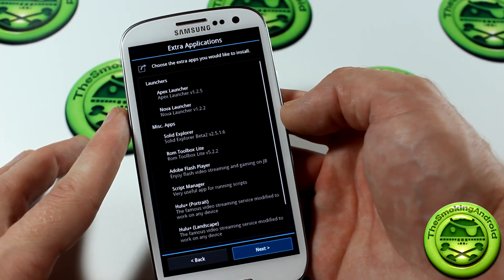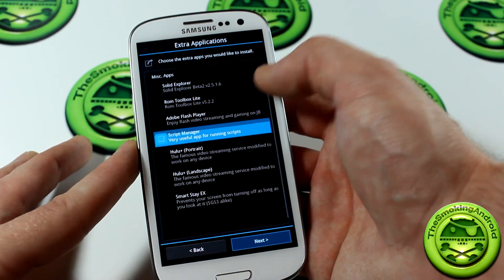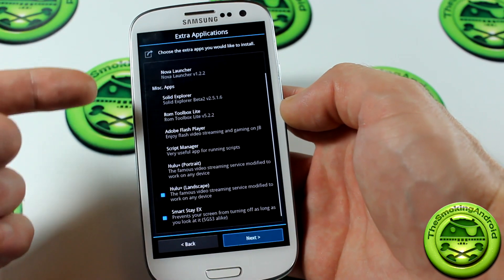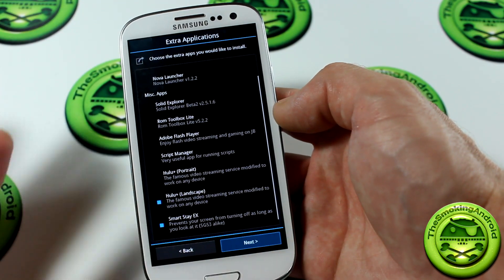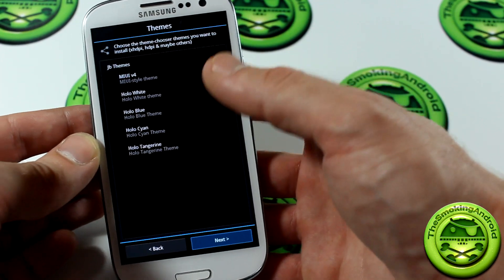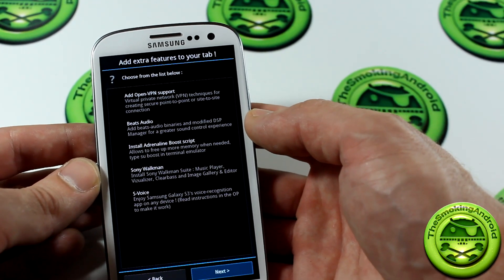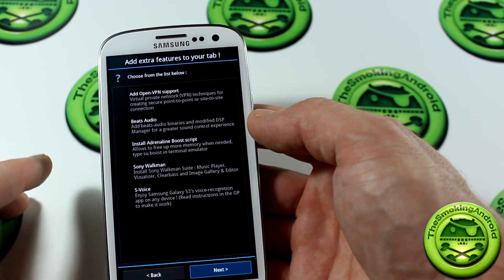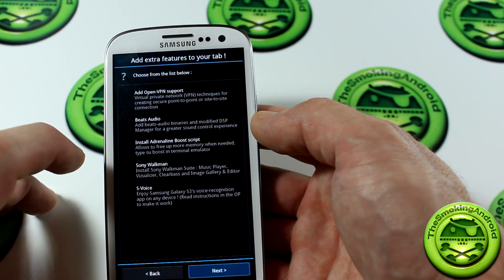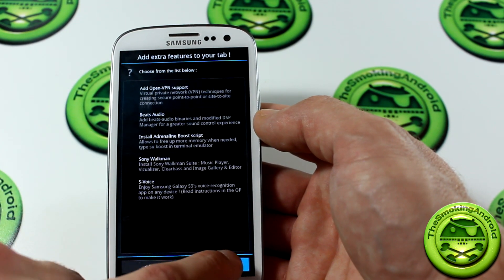I already have Nova Launcher installed so I don't want to install that. Miscellaneous: we got Solid Explorer, ROM Toolbox, Adobe Flash Player, Script Manager, Hulu Plus Portrait, Hulu Plus Landscape, and SmartStay X — the application that allows the front-facing camera to see and detect if your eyes are still looking at the screen and prevent it from turning off. Click Next. We've got some themes to download if you choose — CyanogenMod 9, CyanogenMod 10, or MIUI. Click Next, and we've got Add Extra Features: Add OpenVPN Support, Beats Audio, Install Adrenaline Boost Script which allows to free up more memory when needed, Sony Walkman and S-Voice — none of which I'm interested in installing. Click Next.